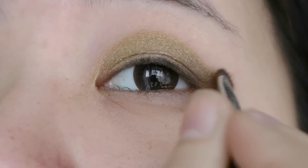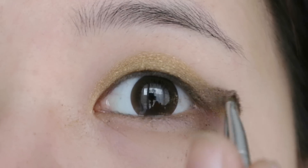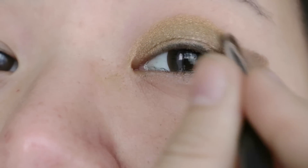Next, apply the dark brown eyeshadow in the outer corner of your eyes, blending it inwards and outwards to create a ruffling shape. Don't worry if the bottom part is messy — we'll clear it up later.